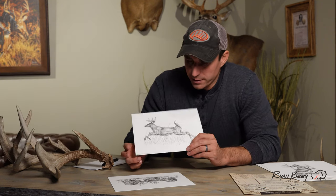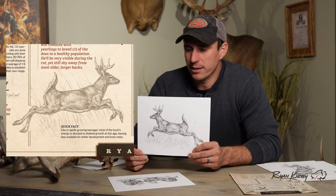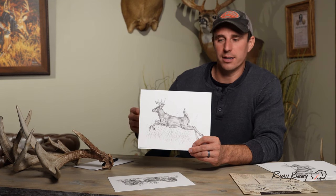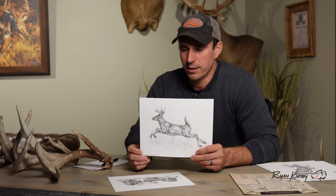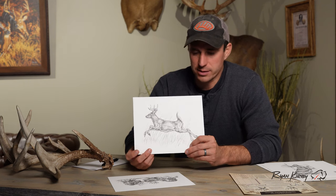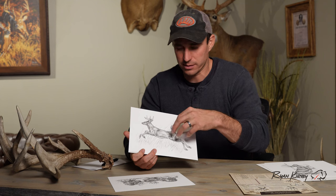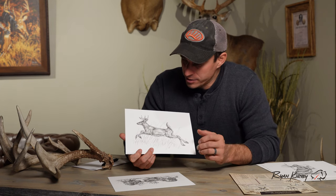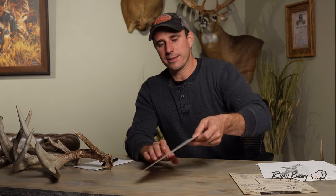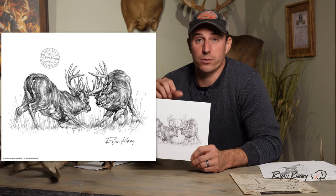This one is a two-and-a-half-year-old that I sketched for the Growth and Maturity print. We needed a section based on bucks moving and how they're active during the rut, so I sketched this buck — he's spooked and running through the grass. I liked showing the back legs where all his force comes from, and just that long stride on that buck. That one's been a cool one.